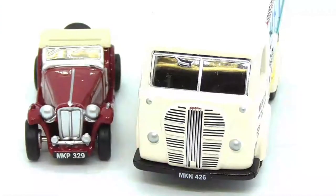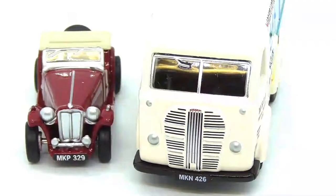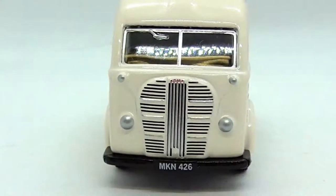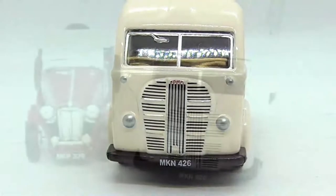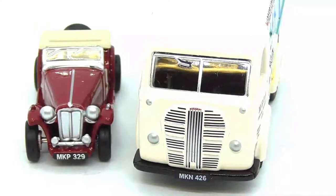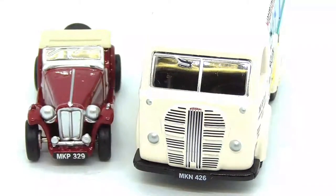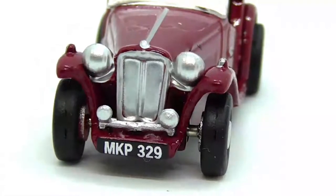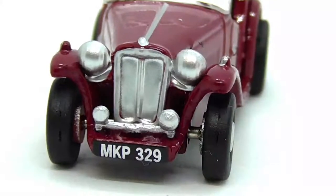Moving on to the front of the vehicles, I thought I'd do them both together. We both have legible, readable number plates, and the whole things are both made out of metal, which is a good thing. We also have lovely tampo printing — or it could be hand-painted models. The grills are painted or tampo printed as well. The headlights don't work, but it's only a model and for £14 each you can't really grumble.